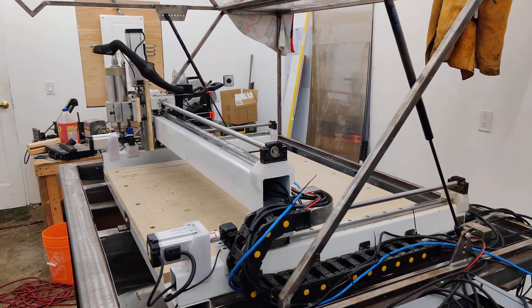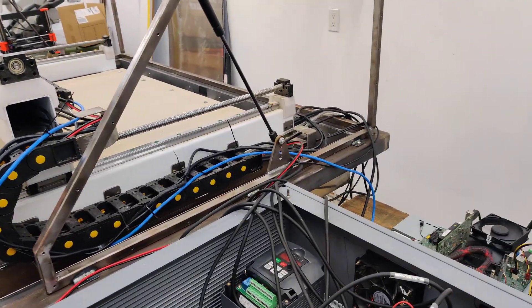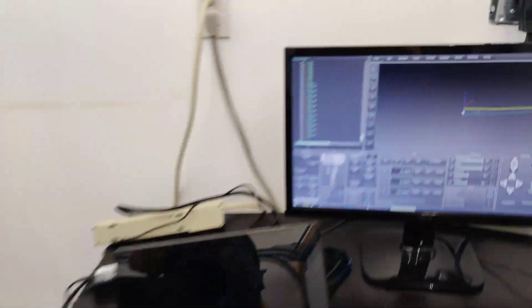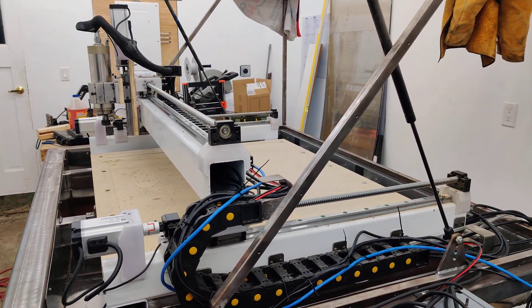Take two on testing the X and Y axes, and hopefully I won't crash it this time. So we're at zero, zero over there. Last time what I did was change direction in mid-movement, and yeah, here we go.